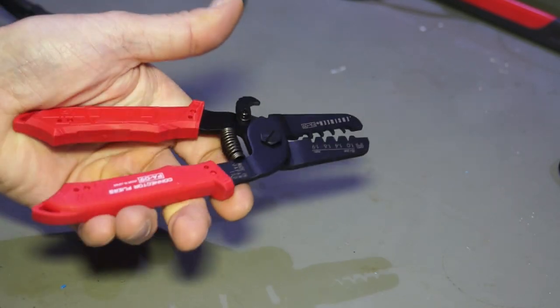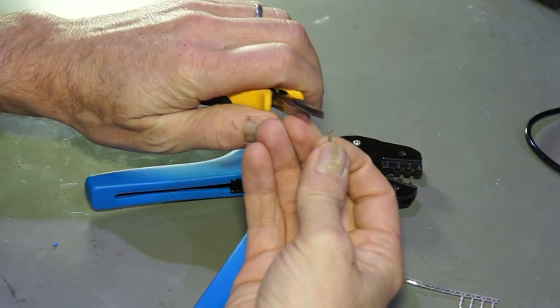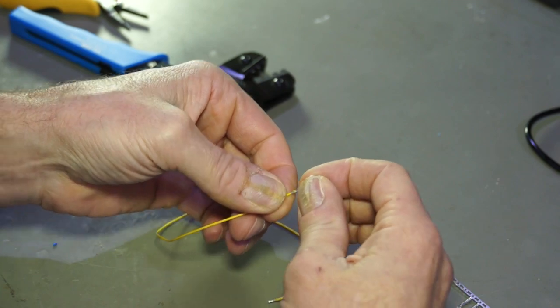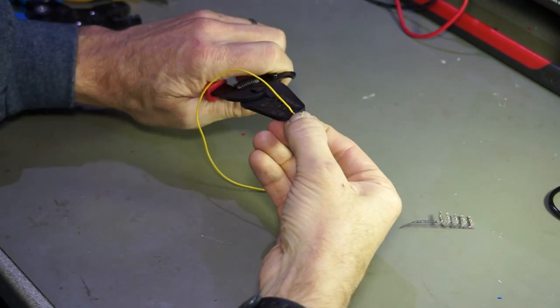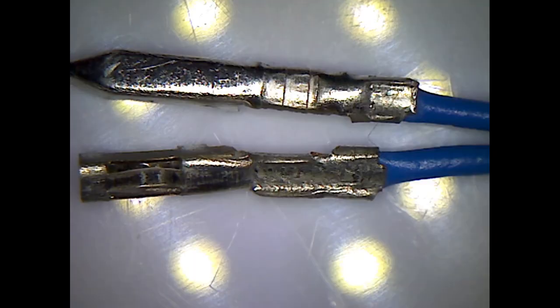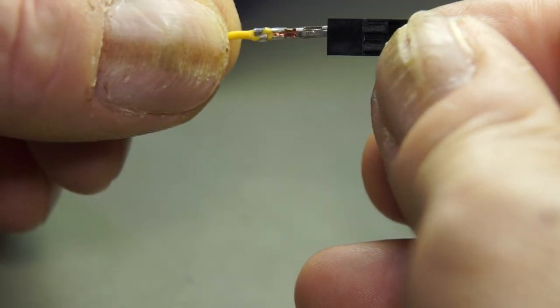I will crimp two connectors now and show you the results. The old crimper does everything in one step because its groove is broader. The Engineer crimper needs two steps: one to crimp the copper and one to crimp the plastic. This takes a bit longer. Here are the results from the back and from the front. Do you see which crimper created which result? And this is how they insert into an empty shell. What a difference!